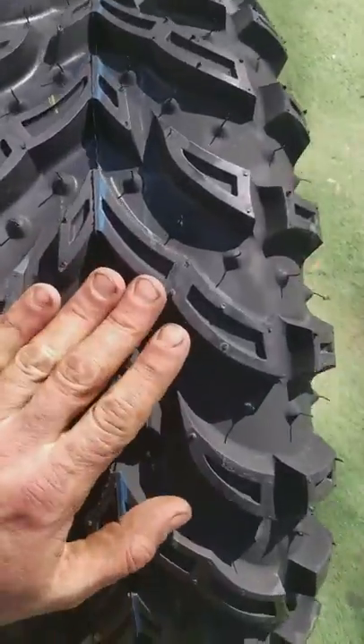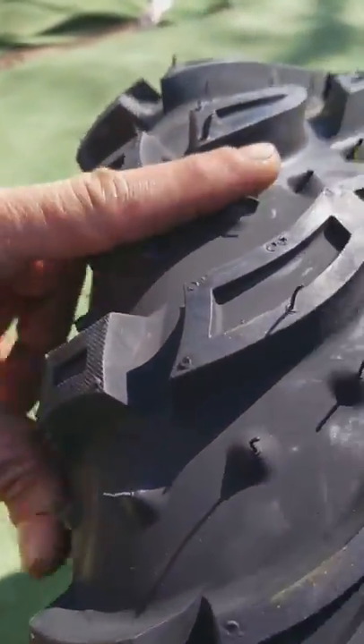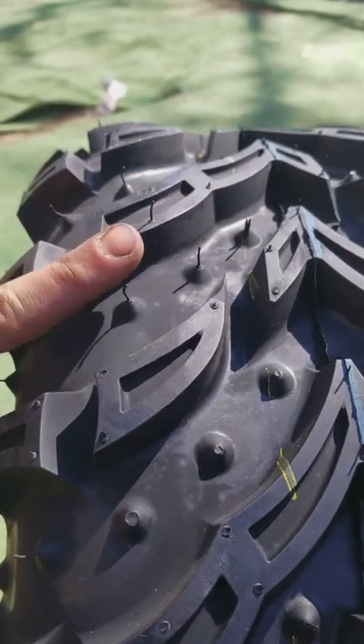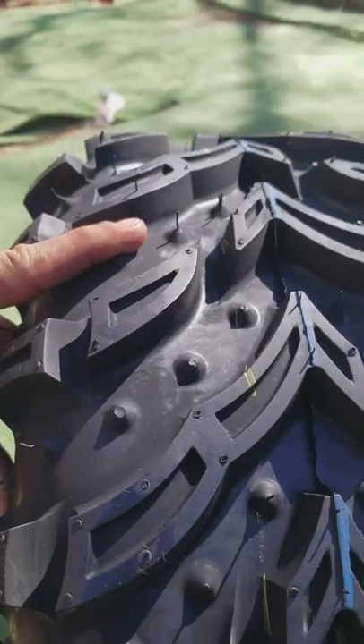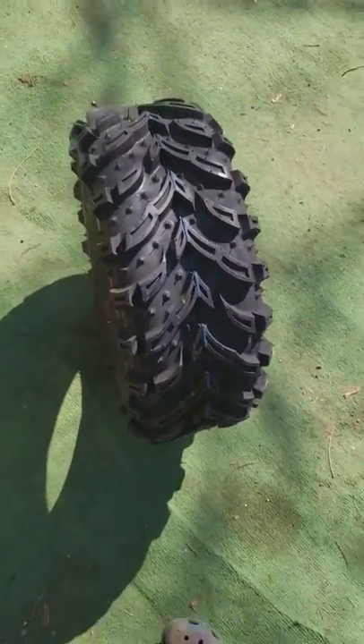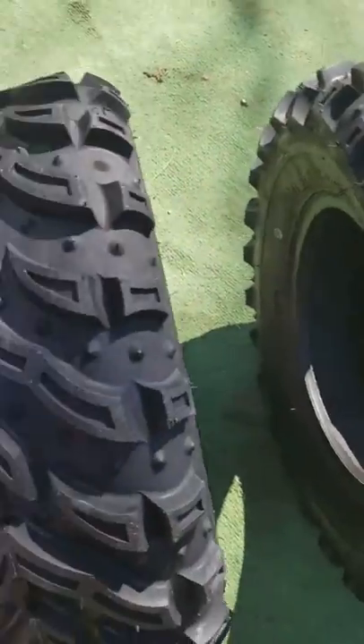The tread pattern is pretty aggressive. I think this is pretty good. They're not super tread like these other tires I have, but they are definitely good for the money.